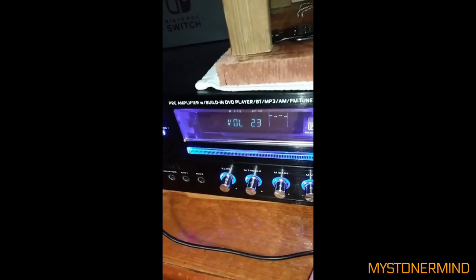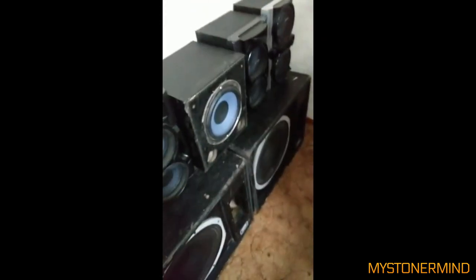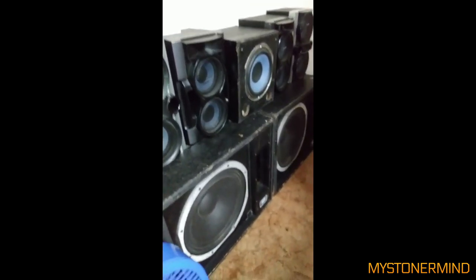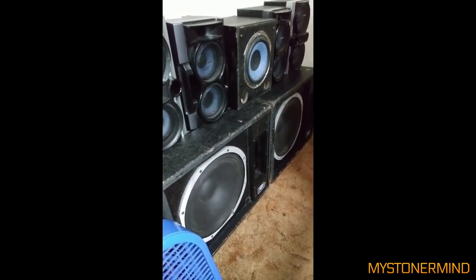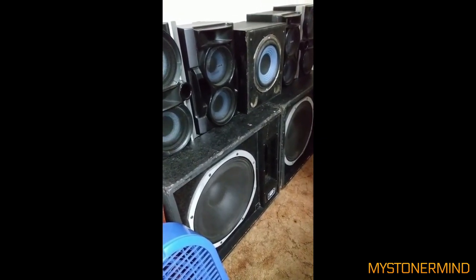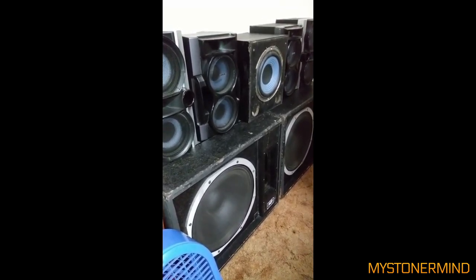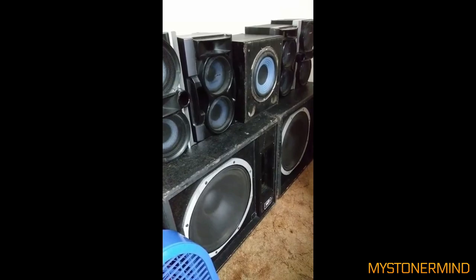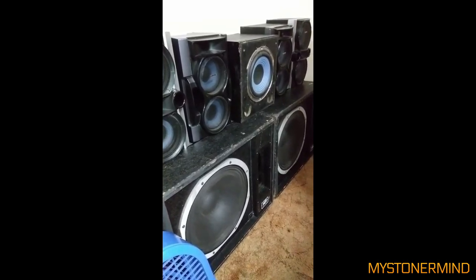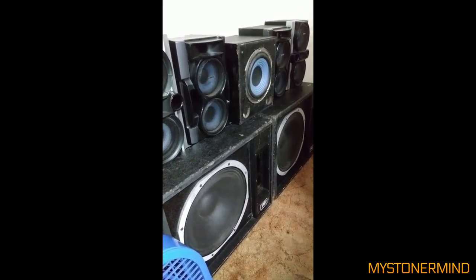The next one we have is this. He's turning up the volume — Volume 44. And those are the speakers. That sounded like it got pretty loud. And that is all I have for now, so I'll catch you in the next one.